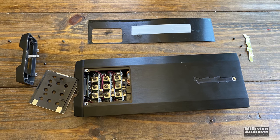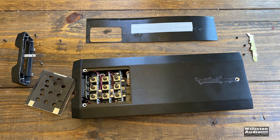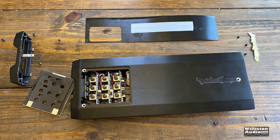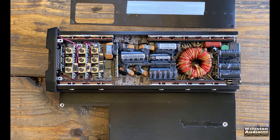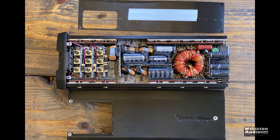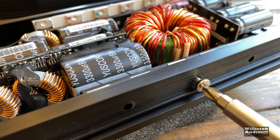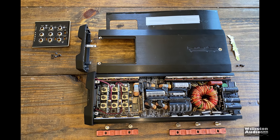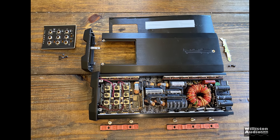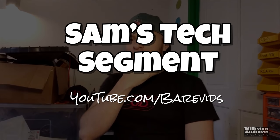Here you can see the amp — it slides out of the case, but it was extremely difficult. I didn't have my tripod set up so I couldn't use two hands and hold the camera. But here are the guts of the amp — super tight tolerances holding everything together. I also took off some of the screws on the clamp so Sam could get a better look. Make sure you check out youtube.com/barevids for Sam's content — and now I'll let Sam tell us his opinion of this Rockford 1000-watt amp.